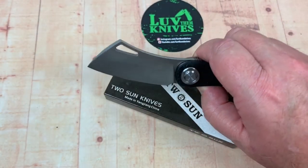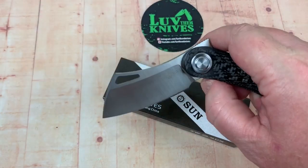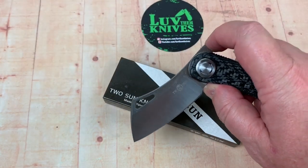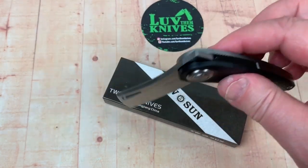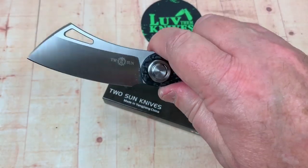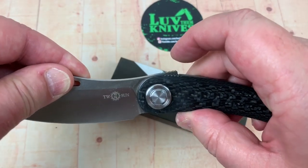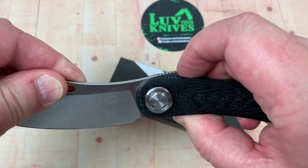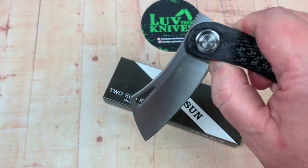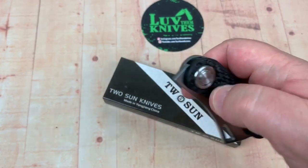You might want to watch yourself when you drop this down, because you don't really have a flipper tab that's going to come back and hit your thumb and protect you from the blade, so you need to watch that. If you lay your finger here, you're not going to drop the blade at all, because the front flipper part extends way up here. So when you drop it, drop it like that, and you can get yourself out of the way.